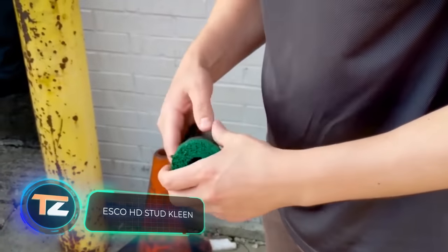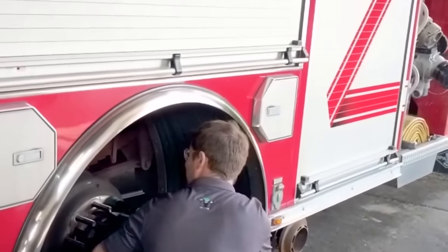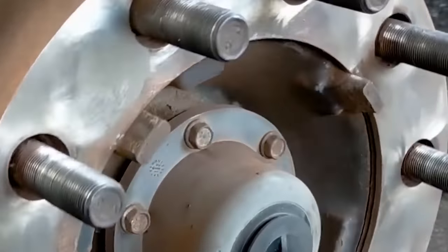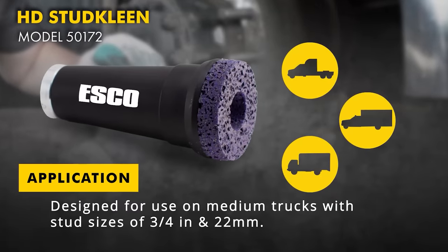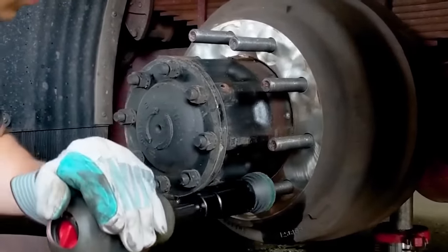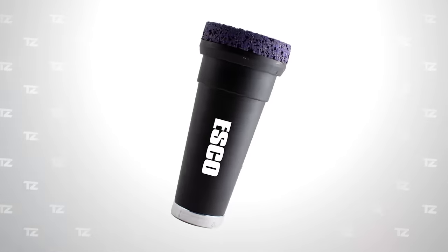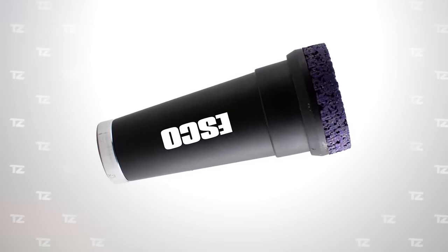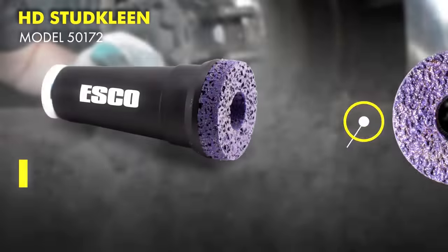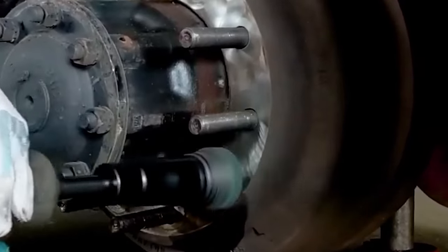Esco HD Stud Clean. Don't let the modest size of this tool fool you — it is an attachment to your pneumatic hammer designed to remove dirt and rust from the most inaccessible places, wheels and their parts. The attachment allows you to get directly to the surface of the truck disc, and also to work on the studs, cleaning them from all sides in a matter of seconds. HD Stud Clean is designed specifically for medium duty trucks and works both with 3.25 inch and 22mm studs. The device effectively removes rust, other traces of corrosion and any debris that has accumulated on the rim, studs and even brake drums, cleaning gently without damaging the surface.